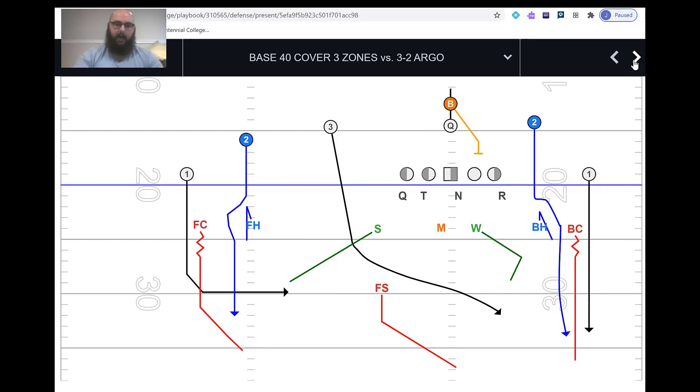I've drawn up a couple of route distributions. I specifically chose three plays: one where the running back stays in the down — meaning he's not immediately presenting as a fast threat to either side — so not a fast three to the boundary or a fast four to the field.